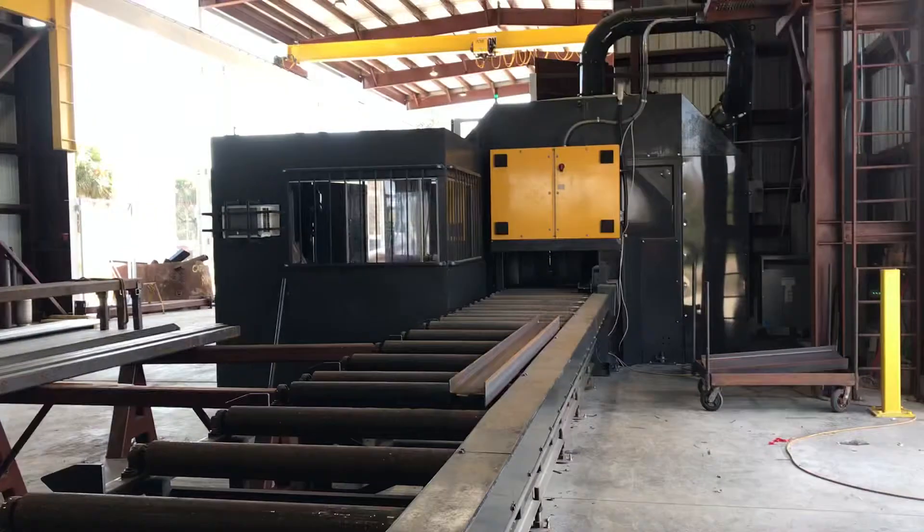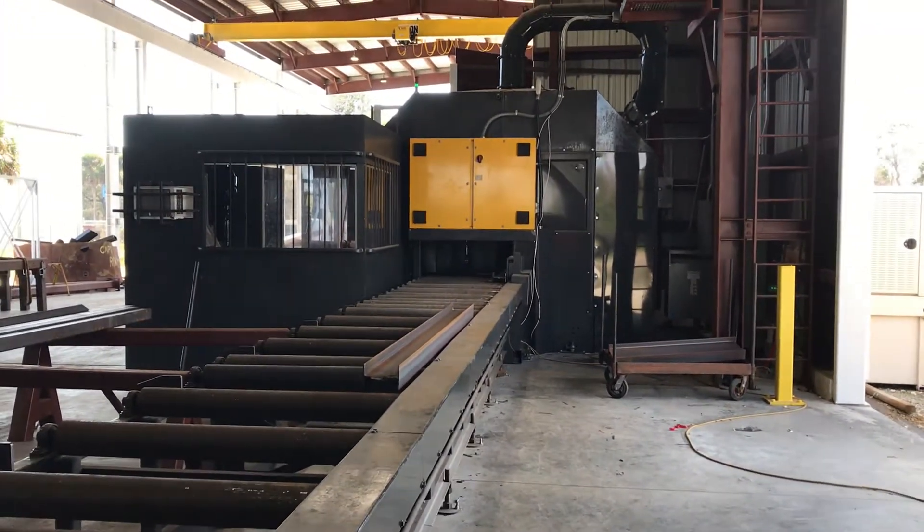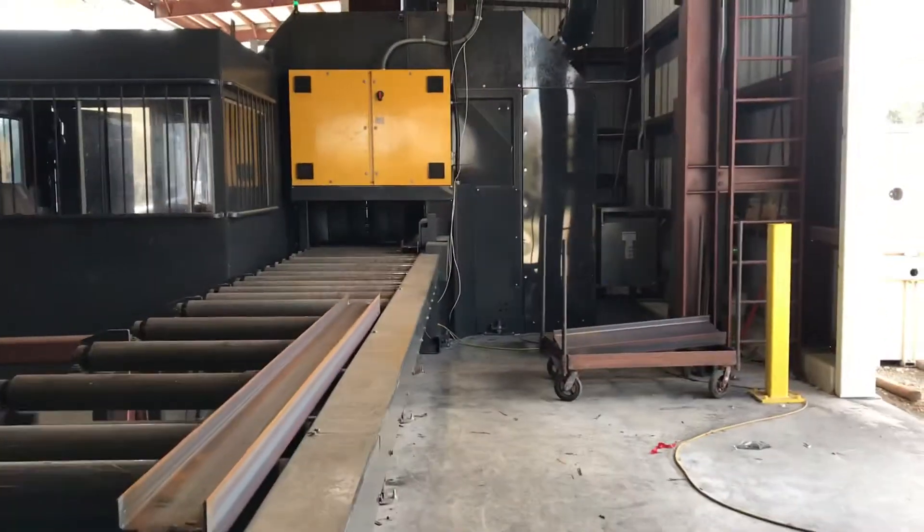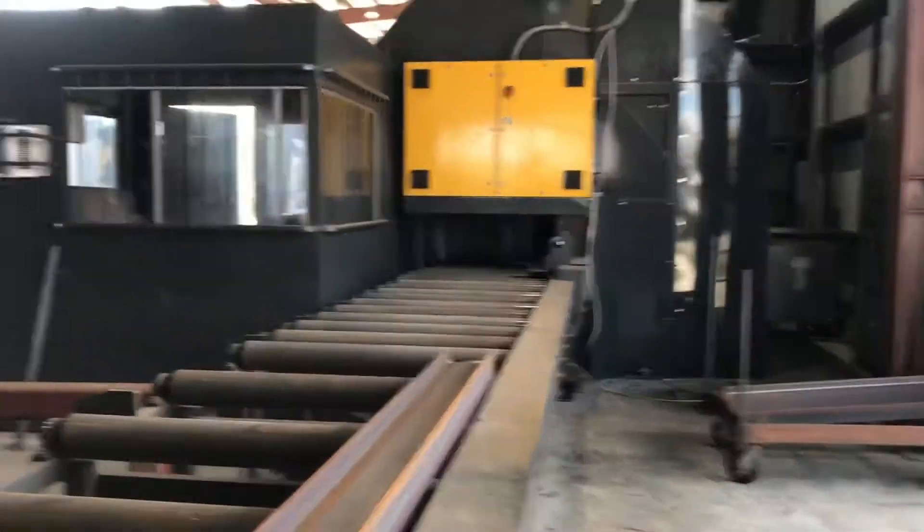This is Brutus, our Plasma Robot theme line. We'll get back to that later.